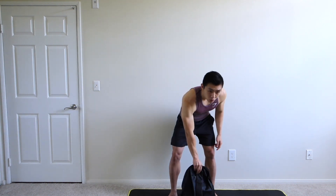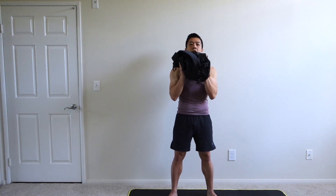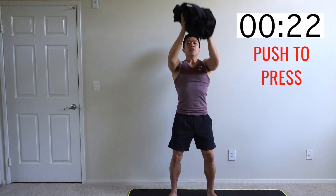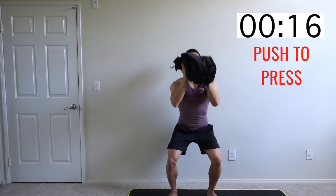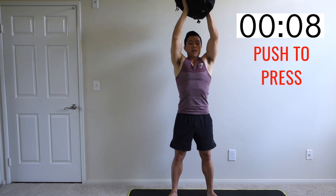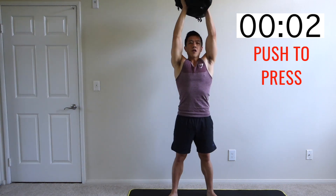All right, you guys ready? Let's do this. So we're going to start with our push to press. Take your backpack, pick it up about chest level in front of you. The push to press is like a half squat and then a shoulder press combined. Really want to explode out of the hips and the legs, get your momentum, and press the backpack all the way up.